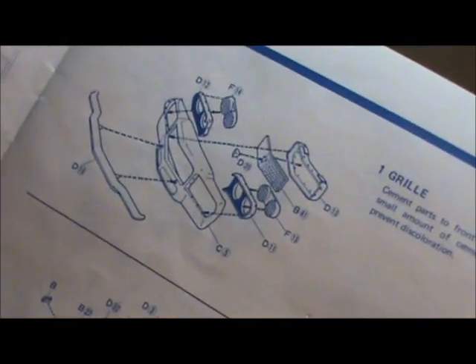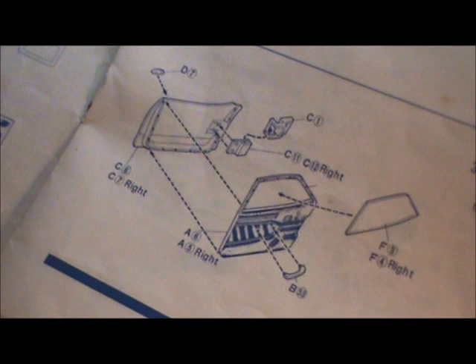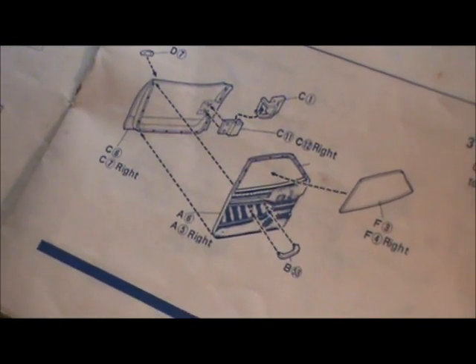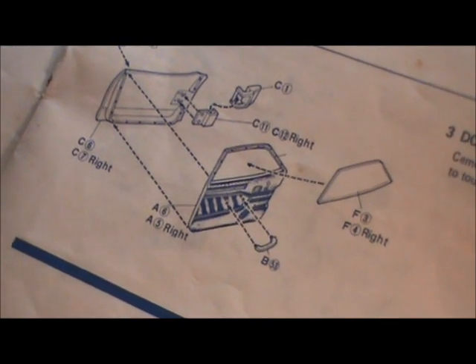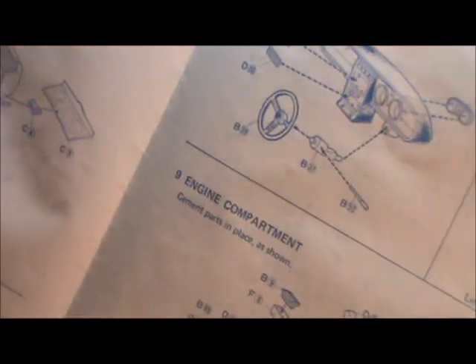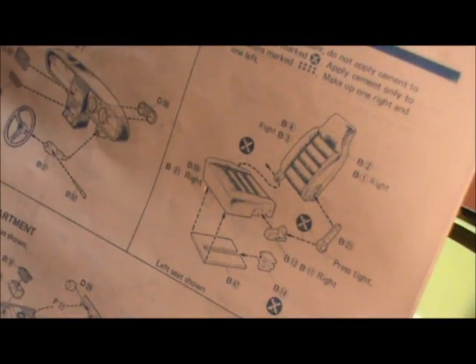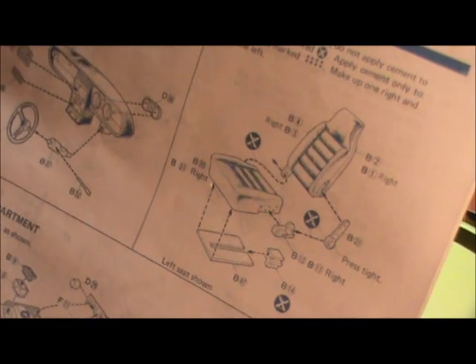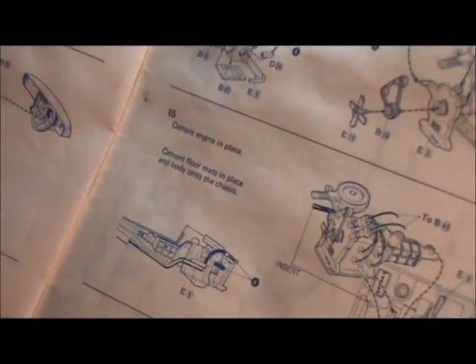The instructions start off with grill build-up and assembling it to the body. Because the door is open, you've got an interior door skin and an exterior door skin, with all the parts shown to put that together — door handles are separate parts, not molded in, which is kind of cool. It shows you how to open the hood and hook it up. The detail is pretty decent. Look at all the parts that go into making just one seat — it's about six parts just to build one seat.